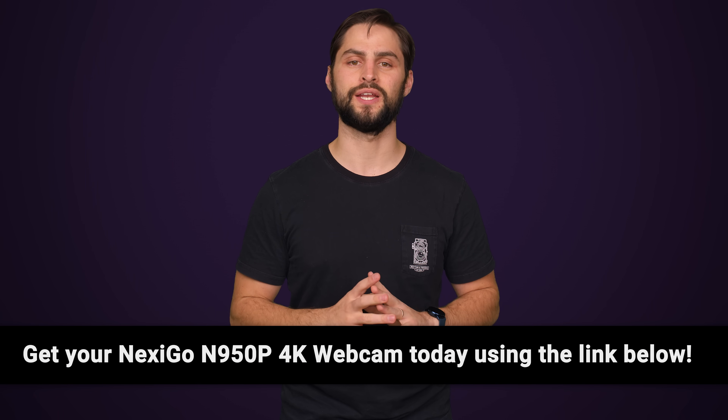But wait — aren't all power supplies ATX? We'll tell you more about that right after a word from our sponsor.